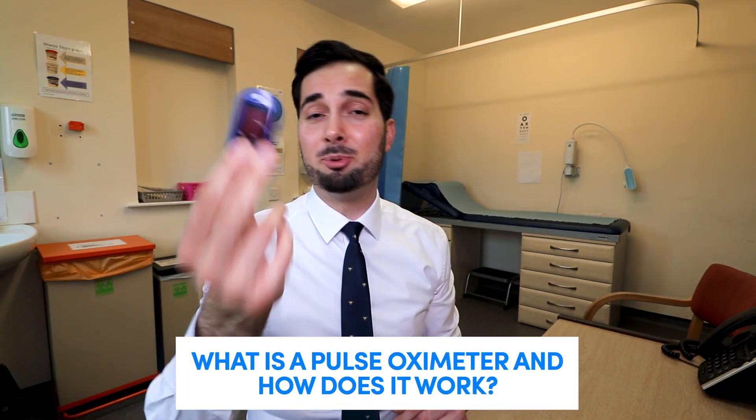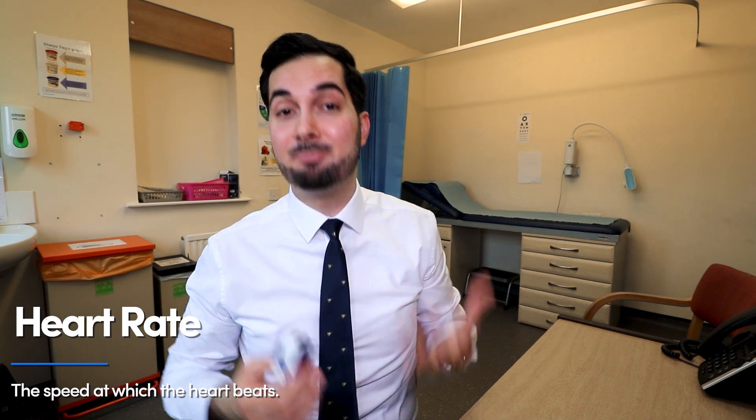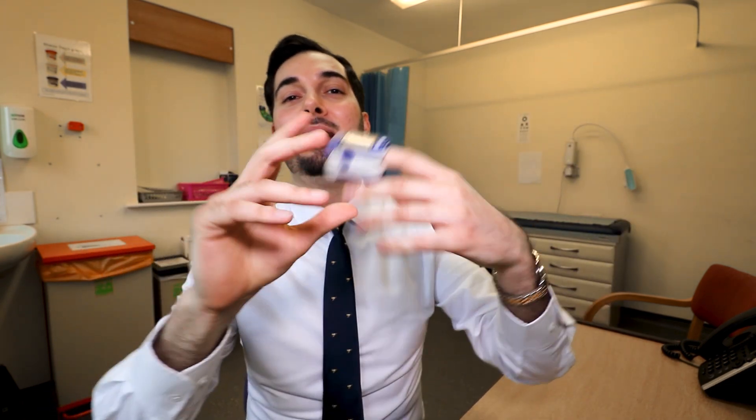So what is a pulse oximeter? Pulse oximeters are a medical device that fit on part of your body. They come in different shapes and sizes, but essentially they measure two things: first, your heart rate — how fast your heart is beating — and second, your oxygen saturation, which means how much oxygen is in your blood at that moment in time.